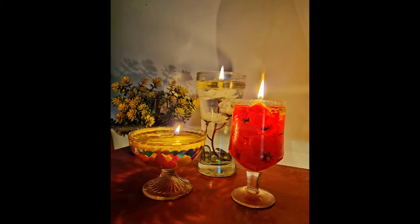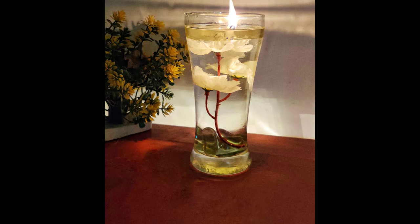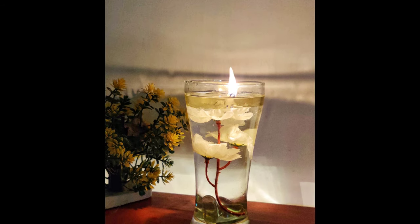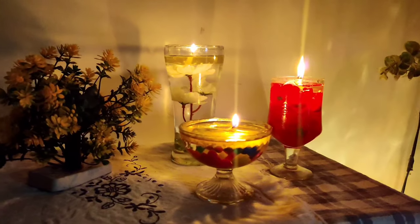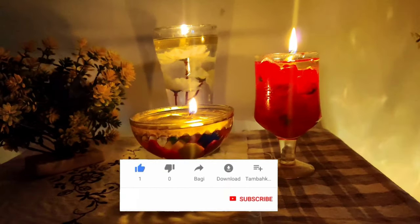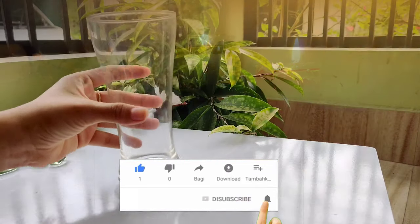Hello everyone, welcome to my channel. In today's video I am going to make these water candles which are really quick and super easy to make and very affordable. Before starting the video, make sure you hit the like button and subscribe to my channel. So let's get started.